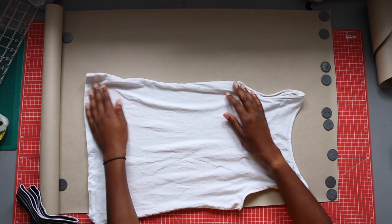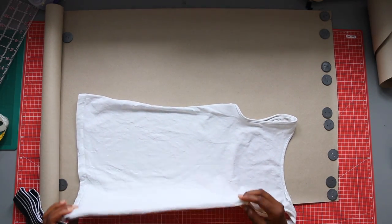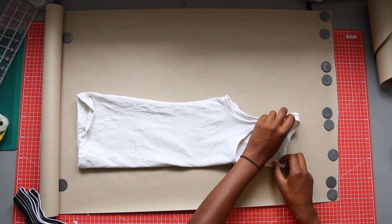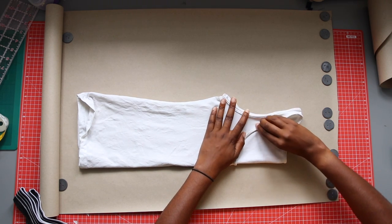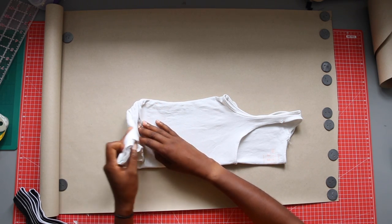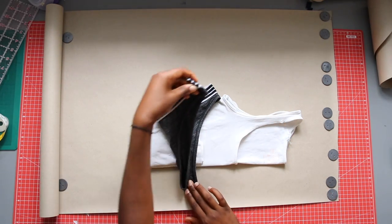I'm going to start by making a paper pattern for our swimsuit with our clothing items. To do this you want to fold your tank top in half with the front facing outwards. Place this on the edge of your craft paper. We're only going to make half a pattern and cut the fabric on the fold. Once you've folded it in half you want to fold up the bottom of your top so that it ends at the lower waistline. You can mark this by trying on the top and marking where your hip starts.